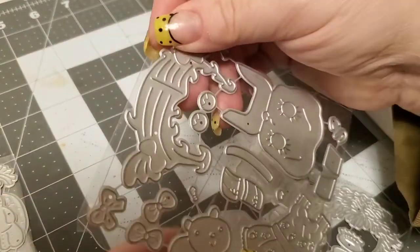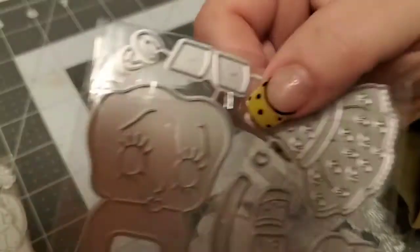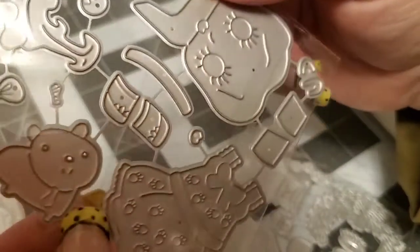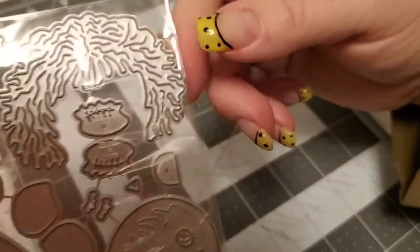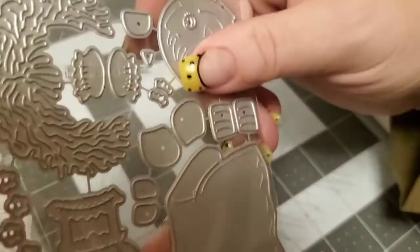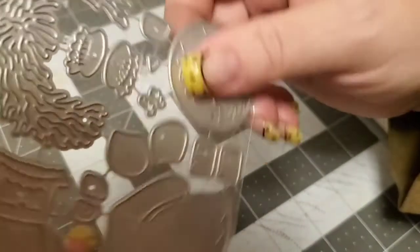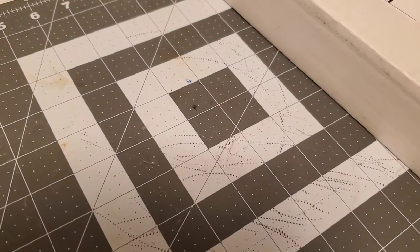And then I got Betty Boop — I like Betty Boop! I also got this Raggedy Ann die. When I have a few minutes I'm going to cut these out and I'll show you in another video how they turn out. I'm expecting more AliExpress to come in any time with more Easter dies and some confetti.